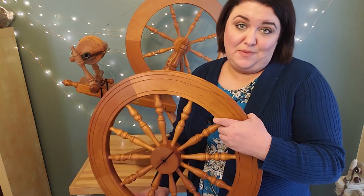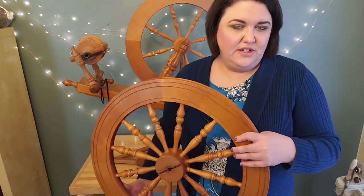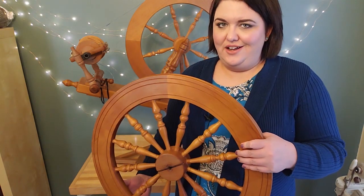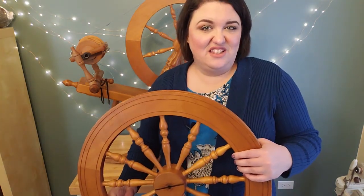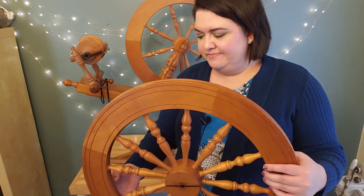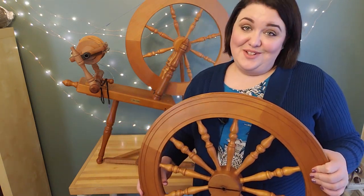The main difference between the Traditional and the Elizabeth is that the Elizabeth is more of a production wheel — it's meant for a higher capacity of spinning because it's a little heavier and spins longer. If you'd only ever spun on a Traditional, it would probably feel like a Traditional. Having spun on the Elizabeth, I can feel the difference, but it still works for me.